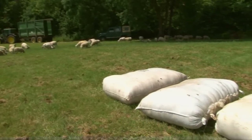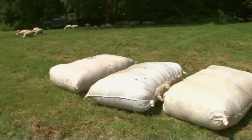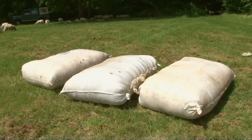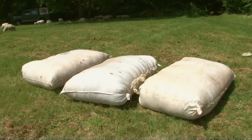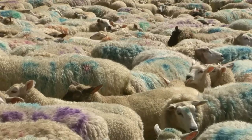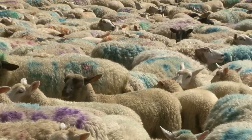Wow, look at that. Three bags of wool. Each of these wool sacks holds 80 fleeces. And there's plenty more where that came from. Shearing this lot will take all day long.